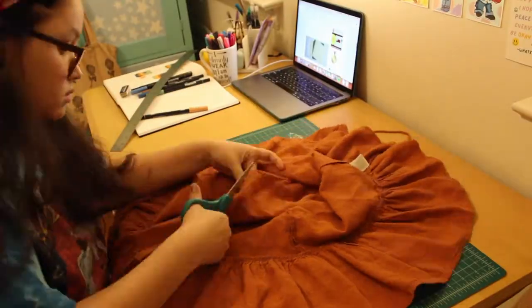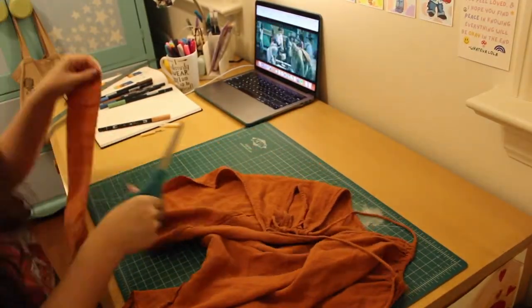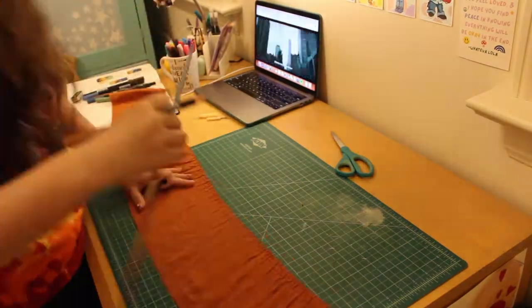For the straps, I ended up cutting off the bottom ruffle layer of the orange dress, which was plenty long enough to make two straps. It was a little bit wrinkled and pleated, but I actually decided not to iron it because I thought it added a little outdoorsy, relaxed look. It was very soft.